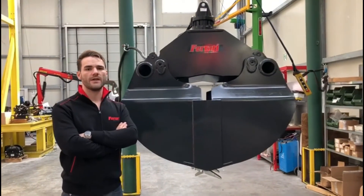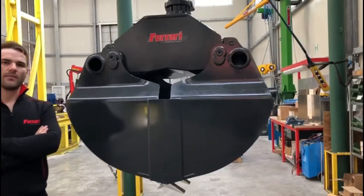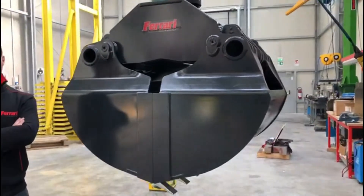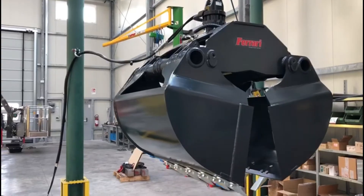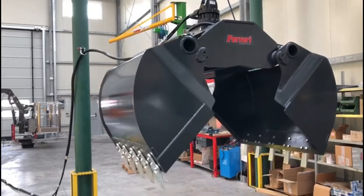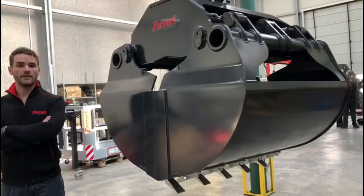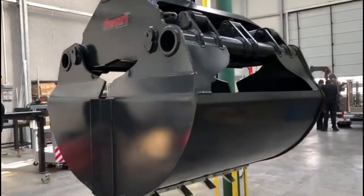What you see hanging here is the FCV1000SX-2, a double crumb shell bucket with double horizontal cylinders. It is for heavy duty use on excavators from 15 to 25 tons of weight, and for cranes with a load capacity on the tip of 2 to 3 tons.